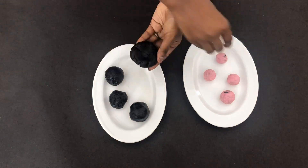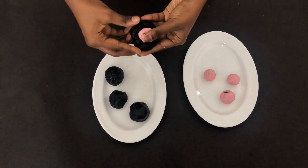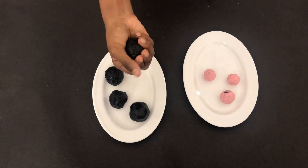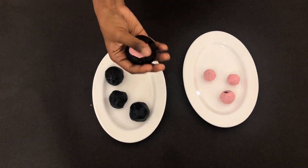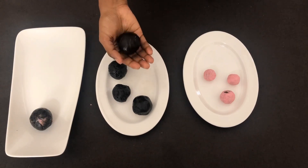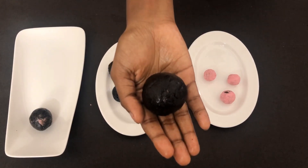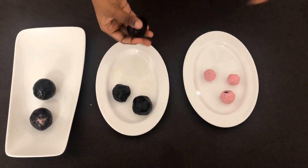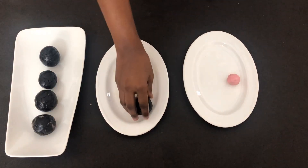Take a cookie ball, flatten it, insert some cream, and shape it into a fine ball. Repeat the same step for all the balls.